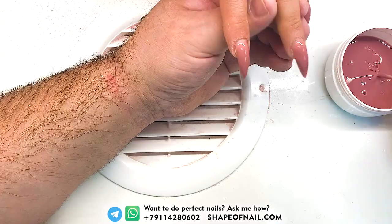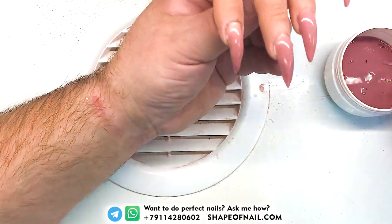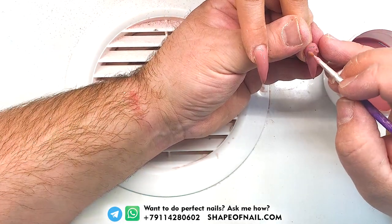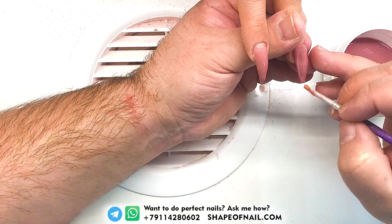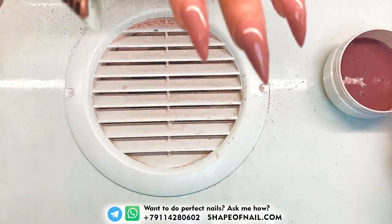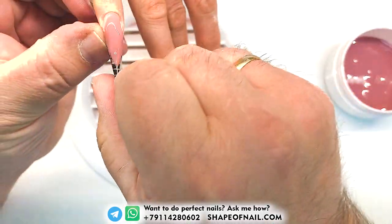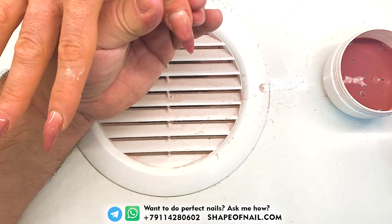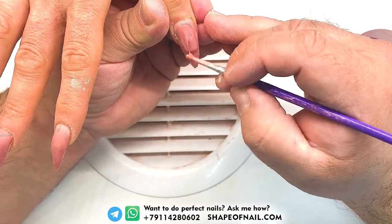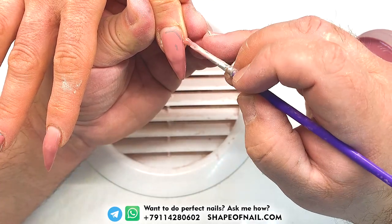The polymerization time of this product is low. If we compare this gel product with other products, you can notice that it cures faster in a LED lamp. I have no problems when some gel products cure badly — we cannot say that about this product. That's better.